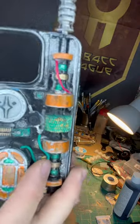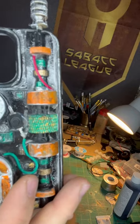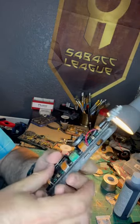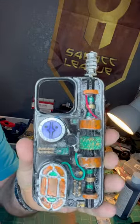Here we have a datapad case for an iPhone 13 Pro. This is done with a silver base, black with orange and teal accents. Open up the little door, pop in your 2032 battery, and that's going to light up that blue light underneath the fulcrum.